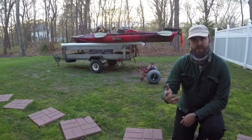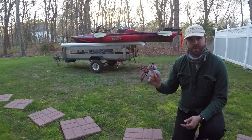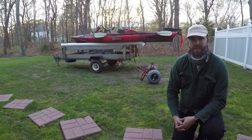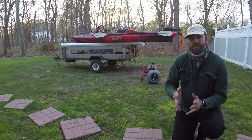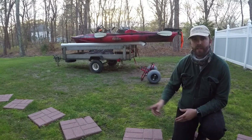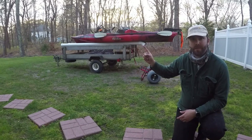What's going on everybody and welcome to a new episode of Salty McFarled Fishing. Today we're going back to our Old Town Predator PDL and some of the modifications we've done to it thus far. Up until today I have used this trailer you see behind me to transport the Old Town Predator PDL.